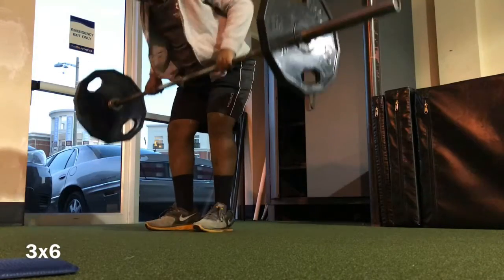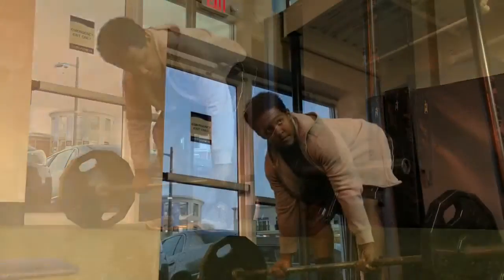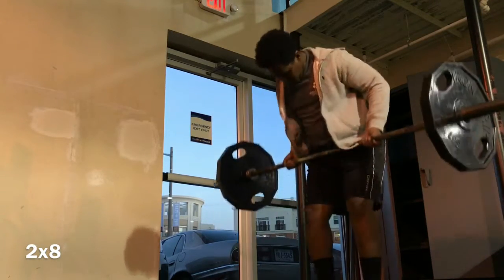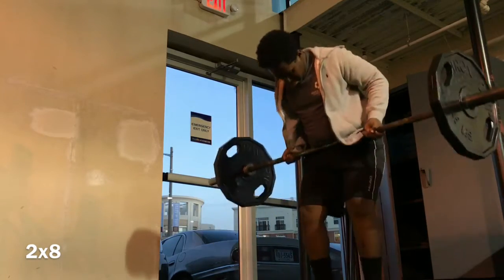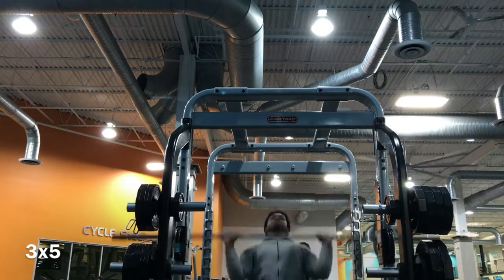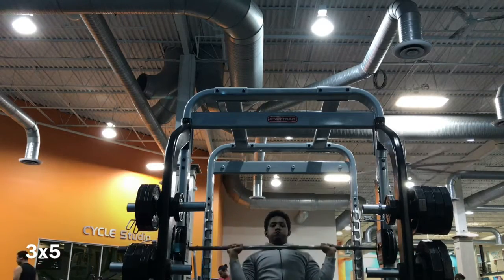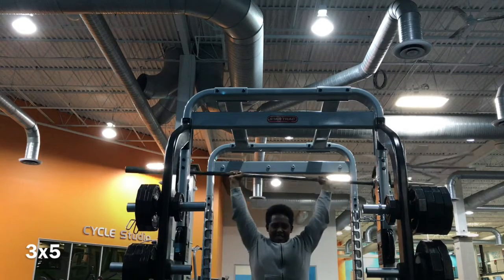After that I moved on to accessory work. I did double overhand bent-over rows for three sets of six and two sets of eight — I split it that way because I was running out of time, but it's the same volume, both equal 18 total reps. Then I did shoulder press for three sets of five, but my shoulders are super weak. I couldn't even hit my last rep on the final set — only got four, so it wasn't quite three full sets of five.